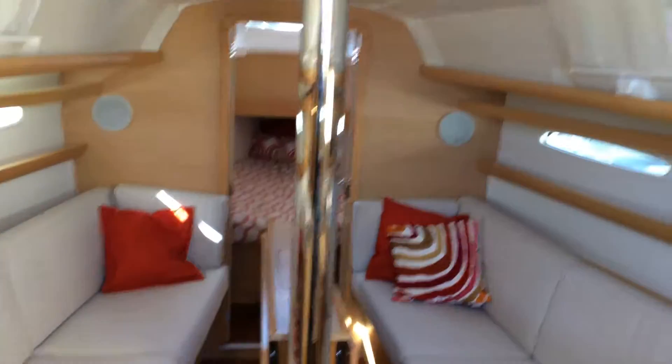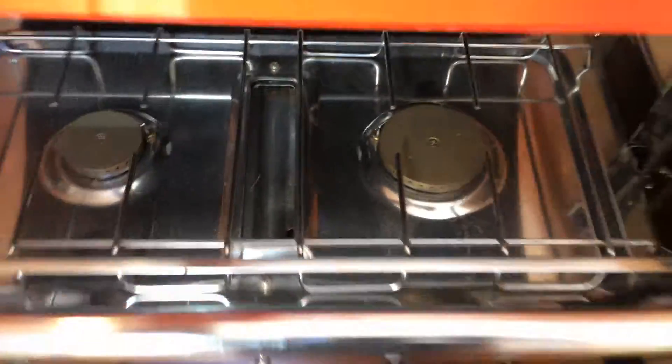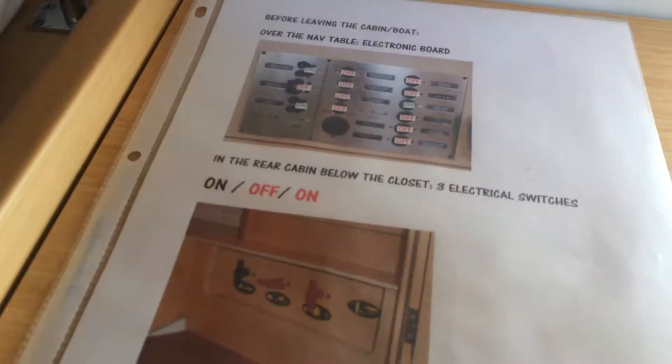Let's go take a look down below. Down below, the galley is to port — two-burner stove, and a good-sized fridge and freezer compartment. And the nav station, the head to starboard — head and shower. Exceptionally clean; the boat is very, very clean all through, very nicely maintained and well sorted out. Just has a stereo — the face plate is off right now — and VHF. Pretty simple. The owner keeps her very well organized.